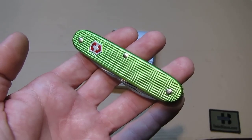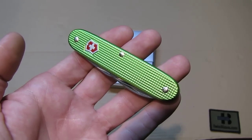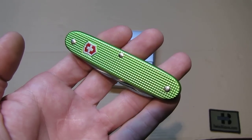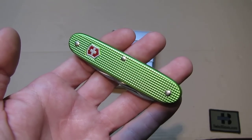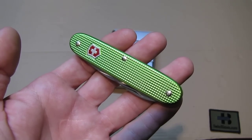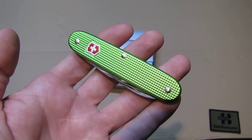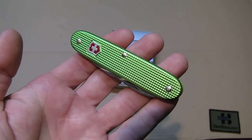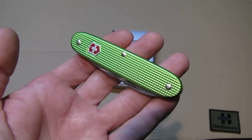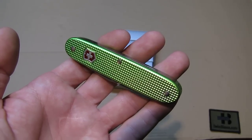Hello, my name is Swiss Bianco. In this video I will talk about the Apocalypse Green Sea Rancher Swiss Army Knife. It is part of a series for Christmas 2014 made by Victorinox for Swiss Bianco. We see the really strong Apocalypse Green color with the red and silver shield. It is by now a classic of Swiss Bianco.